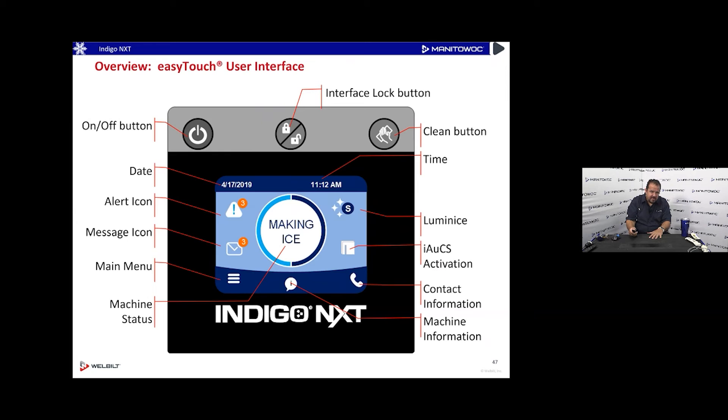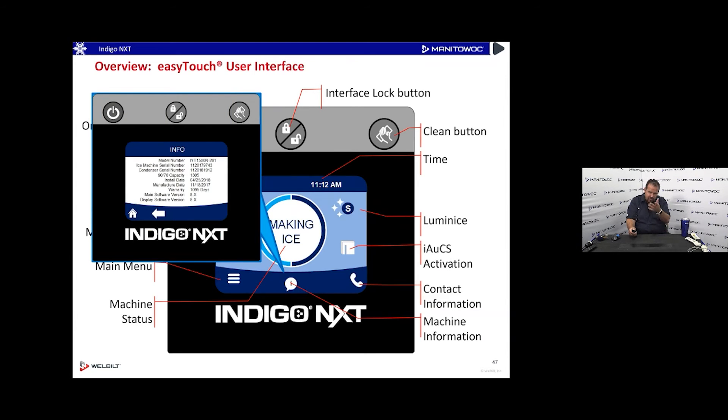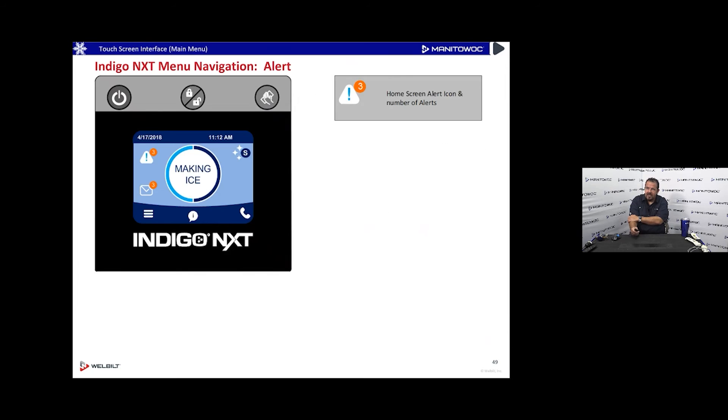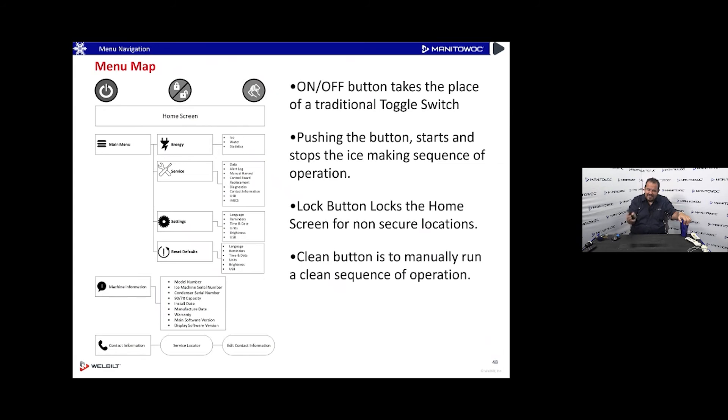The top three buttons — including keypad lock and clean — are behind the door because in a public area you don't want people turning the machine on and off or messing with the touchscreen. Pressing lock brings up a large orange padlock indicating the touchscreen is locked. Pressing the information button shows model number, ice machine serial number, condenser serial number, capacity, installation date, manufacture date, warranty date, and software versions. If you're seeing version 8.x, that's old — update to 9.1.